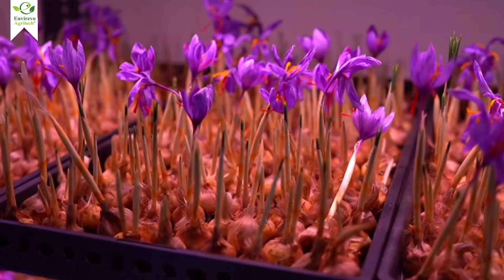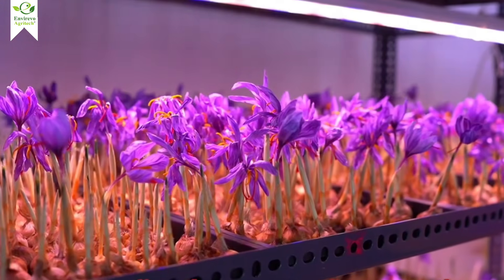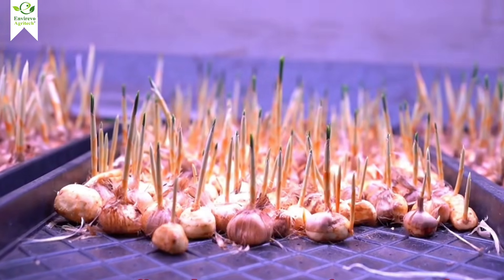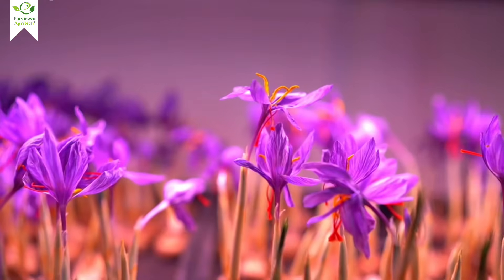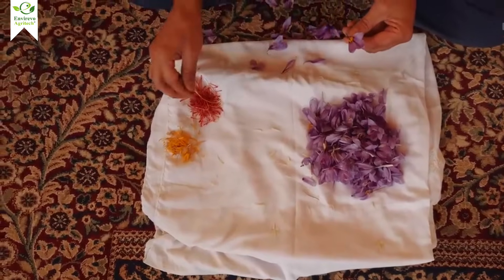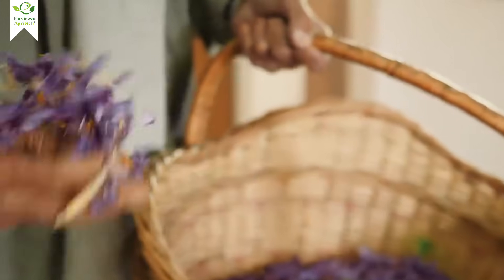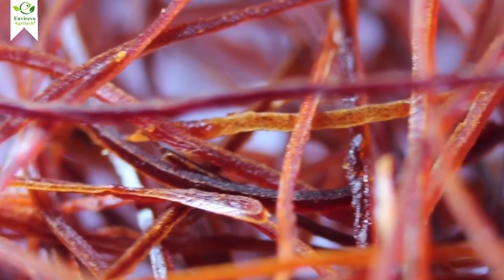So there you have it — saffron farming, the aeroponic way. If you want to know more details about saffron farming, check out the description where you'll find our article link. Click the link and grab more information. If you found this video helpful, give it a thumbs up, subscribe for more high-tech farming tips, and let me know in the comments: would you try growing saffron this way? See you in the next video.